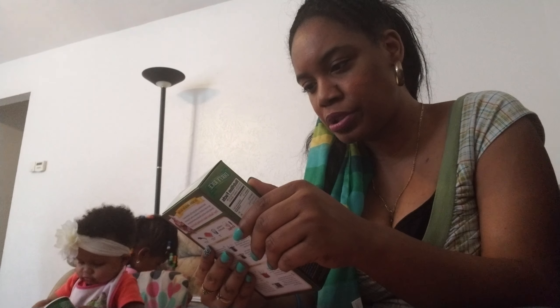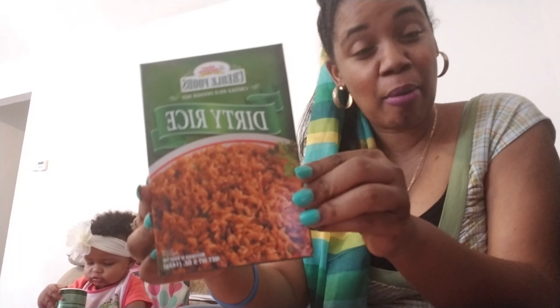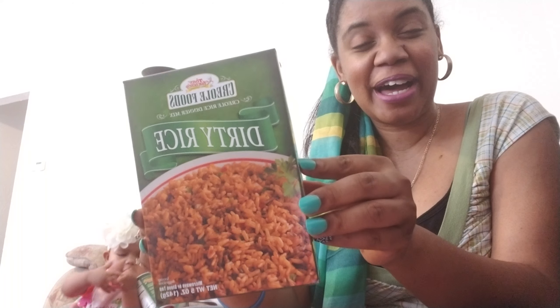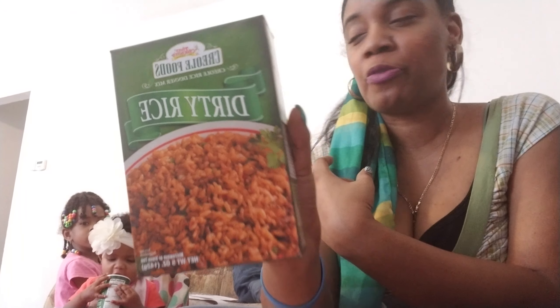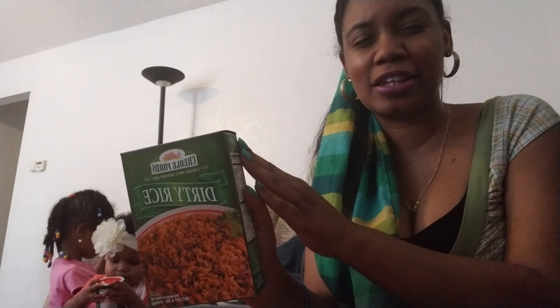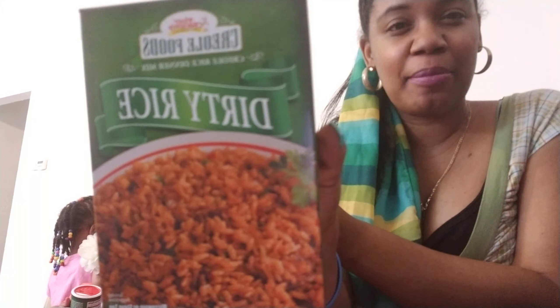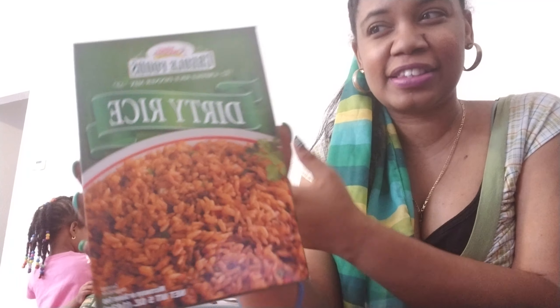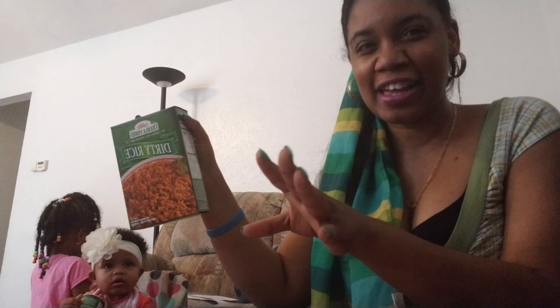We also got this Tony's Creole Foods Creole rice dinner mix — it says dirty rice — and it's a five ounce. I saw y'all haul this a month ago but my store was just not getting it. We do like dirty rice. When I make it, I make it the same way I make jambalaya — I add the shrimp, the sausage, and the chicken to it. Y'all let me know what y'all put in your dirty rice. I make it just like I make the jambalaya, so yeah.